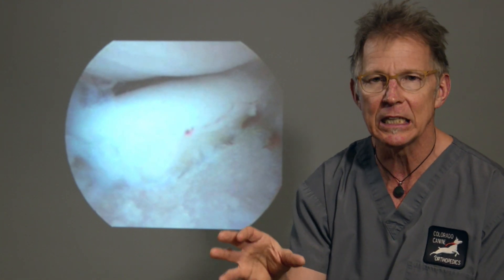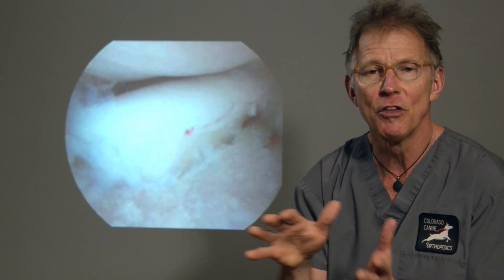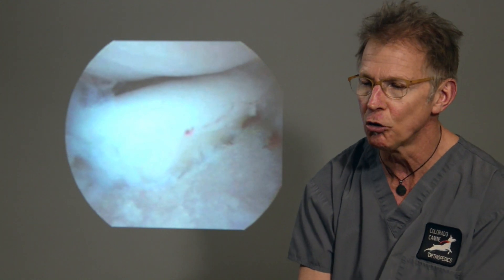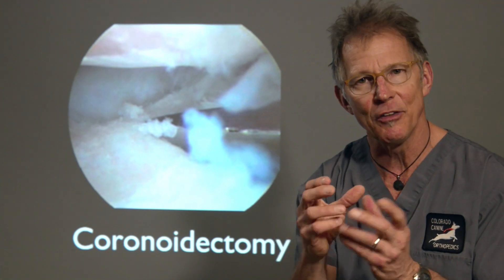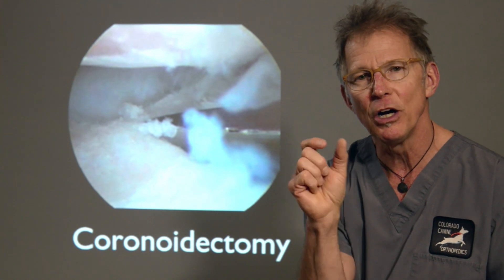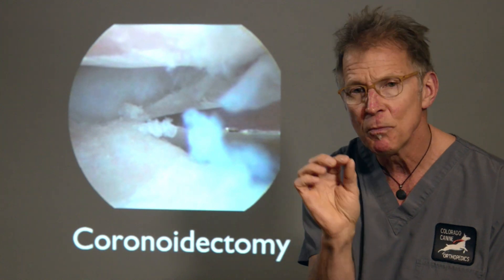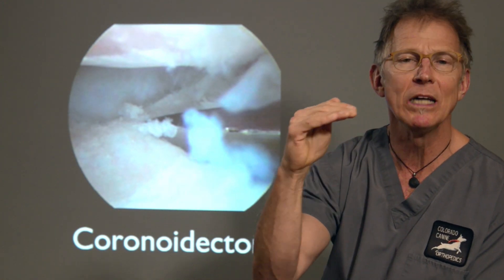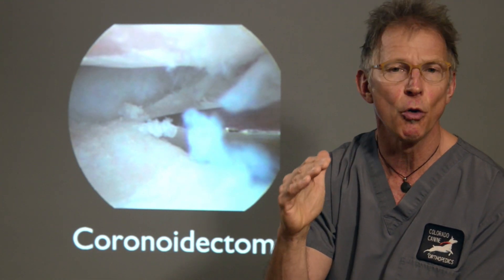Here we see an example of a dog that has a large fragmented coronoid, but just below it all of the cartilage has been damaged, making this patient a candidate for a subtotal partial coronoidectomy. That is done either with a small osteotome or chisel, or we also have a motorized electric burr that looks like a dental burr to remove it. So subtotal coronoidectomy is one step up from fragment removal and is commonly done.